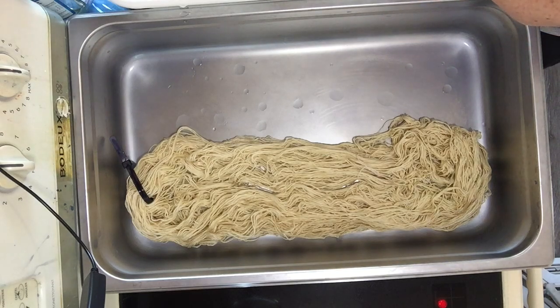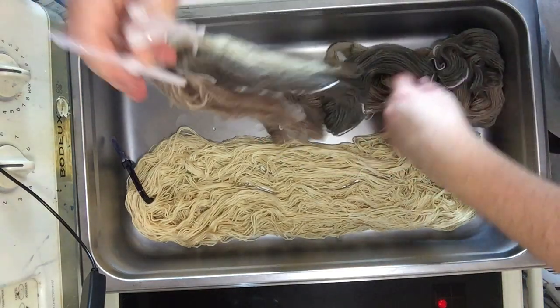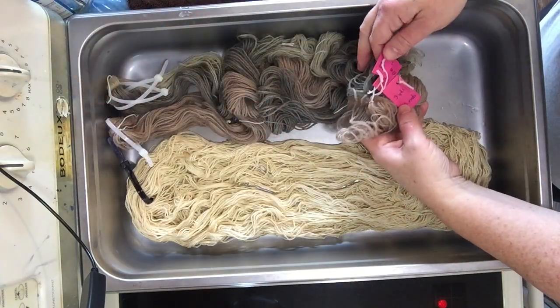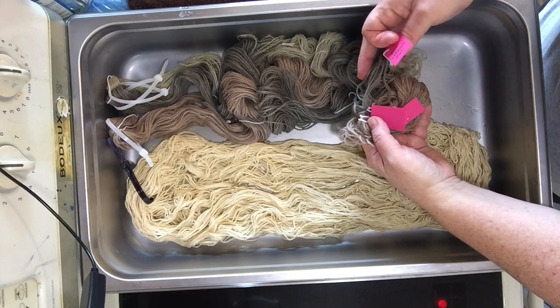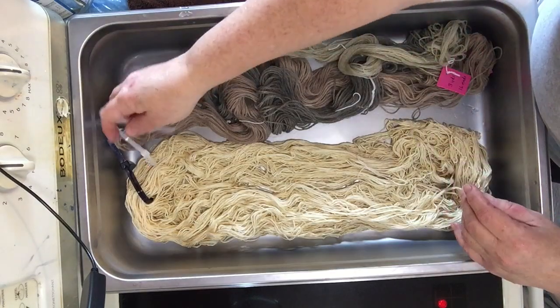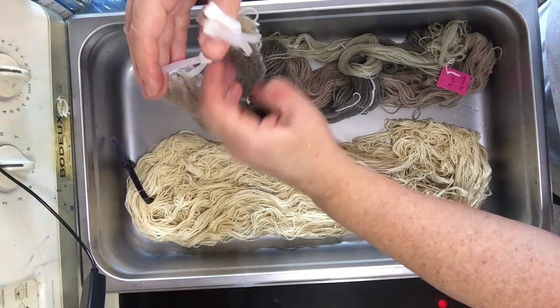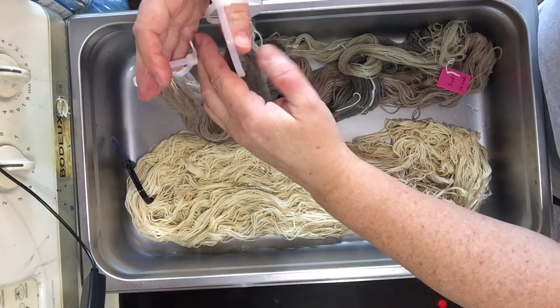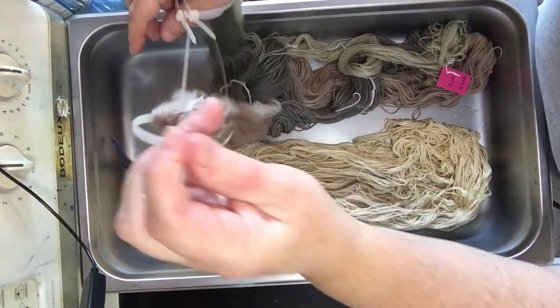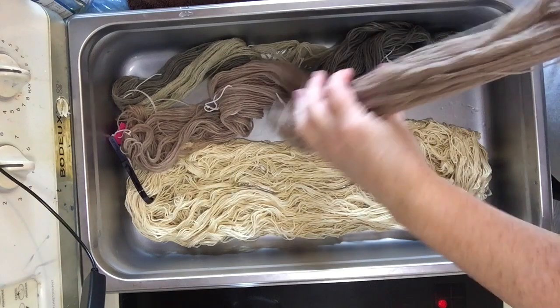I don't have anything to compare that to really, because this was just sort of a last-minute thing. What I do have is a set of three warp chains. They are wool, wool, and unknown — but it sure looks like wool and smells like wool. Let's turn one of them around so it's facing in the opposite direction of the others, just for a slightly different dyeing opportunity.